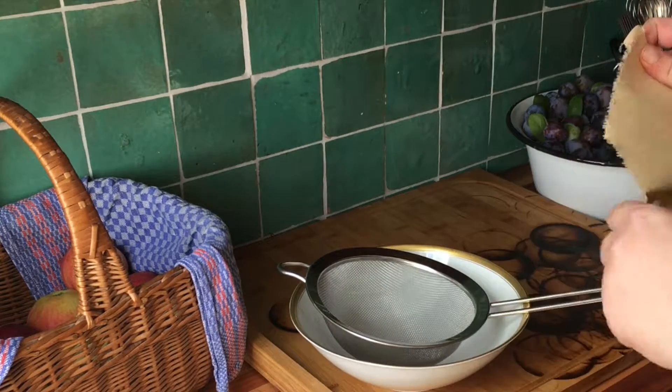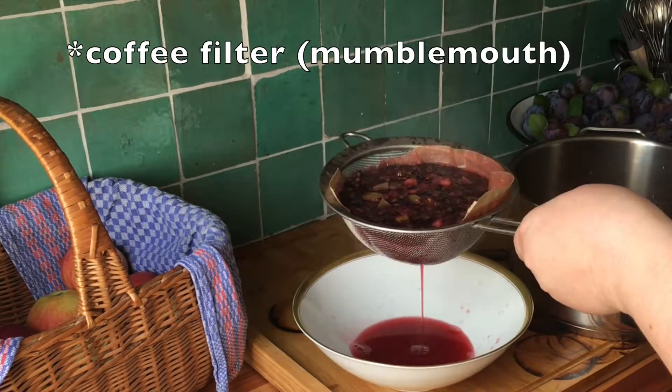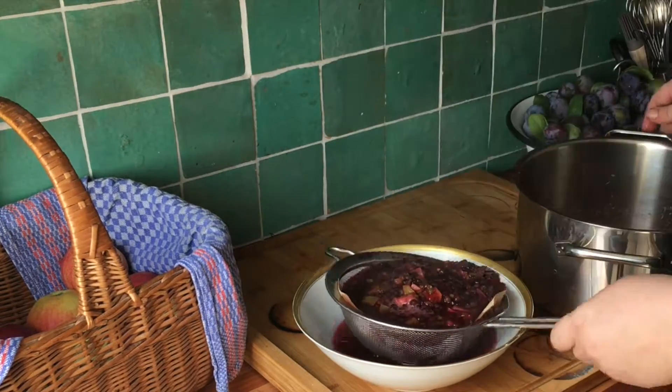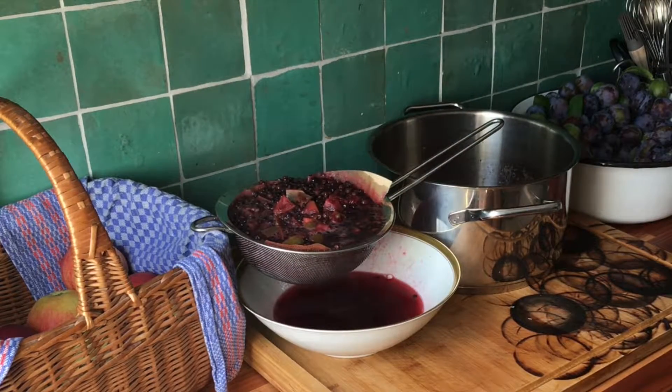The elderberries are done simmering and I'm straining through a coffee filter to get all the seeds out. Just a side note: elderberries stain — a lot. So if you're worried about your countertops, just put out some towels to protect them.